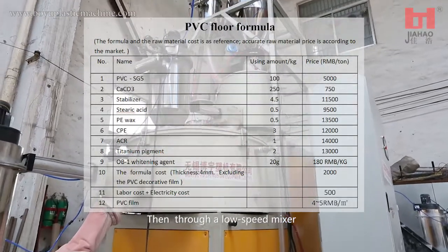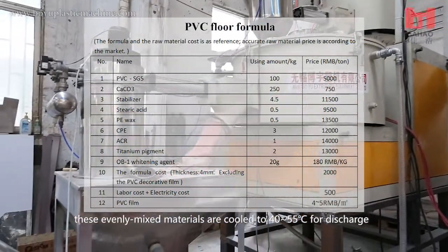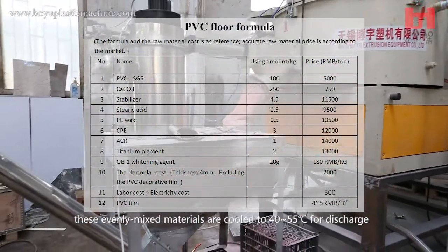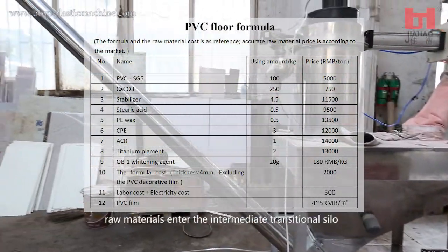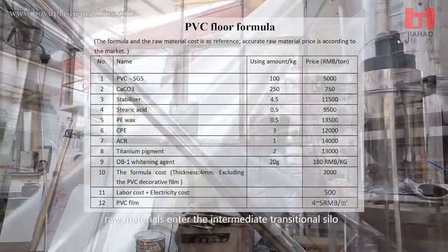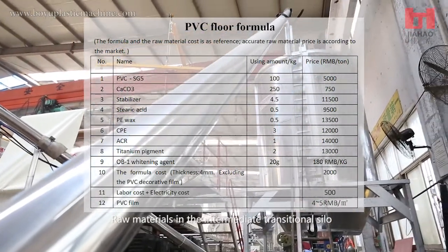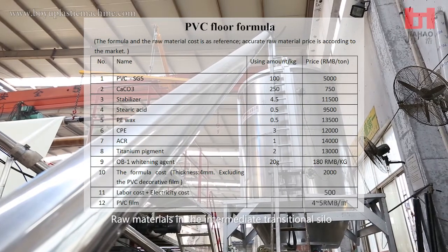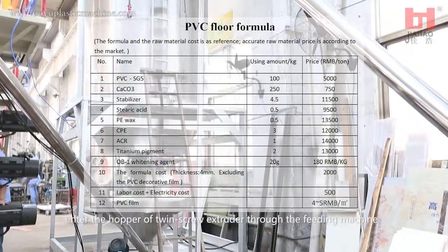Through a low speed mixer, these evenly mixed materials are cooled to 40 to 55 degrees centigrade for discharge. Through the feeding machine, raw materials enter the intermediate transitional silo, and from there they enter the hopper of the twin screw extruder through the feeding machine.